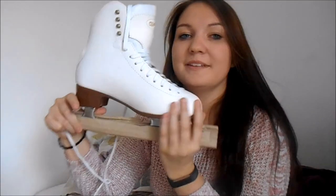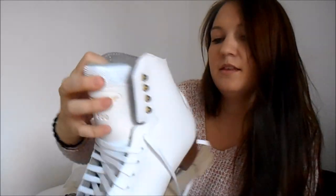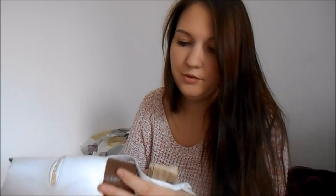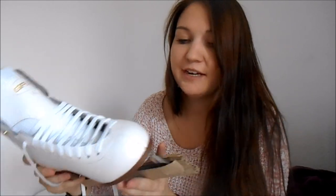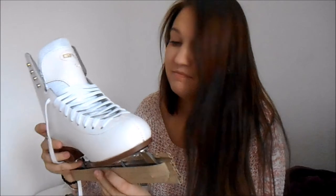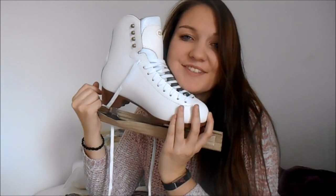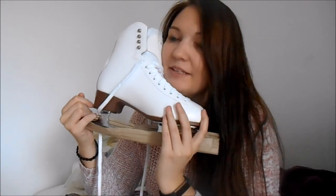Hey guys, so I finally got them laced up and I really like them. They're pretty comfortable. Like I said, they're a little small, but whatever. They're pretty stiff up here, which is nice and good for my ankles. I really like them — they have a logo on the back. These are plastic heels, not wood or whatever they're usually made of, and I don't think this is real leather because it doesn't need to be waterproofed. So yeah, that's the skates — they're beginner and I like them. I think they're pretty cool. I hope you guys enjoyed this video. I can't wait to go try these out, probably today or tomorrow, so I'll let you guys know how it goes and I will see you guys in my next video.